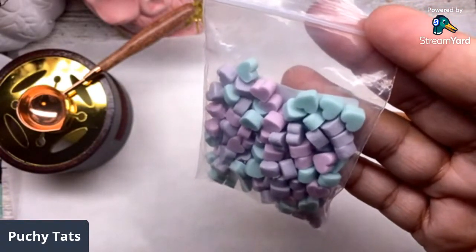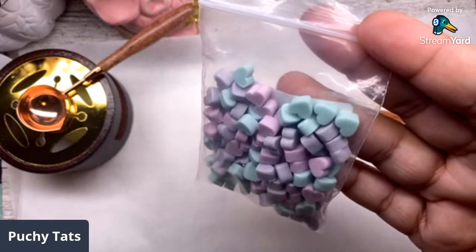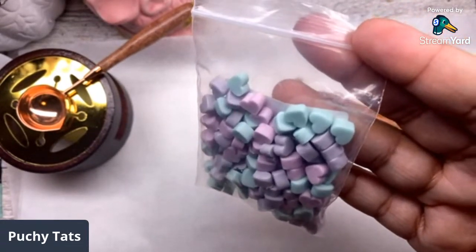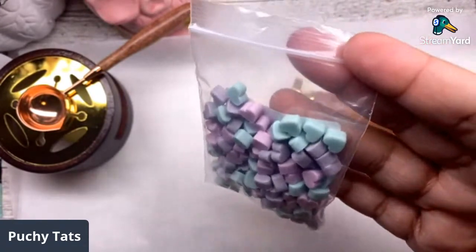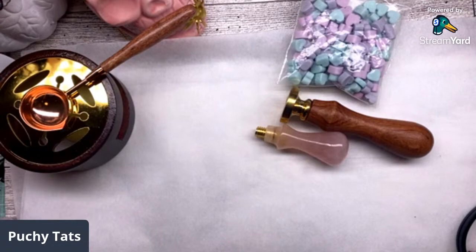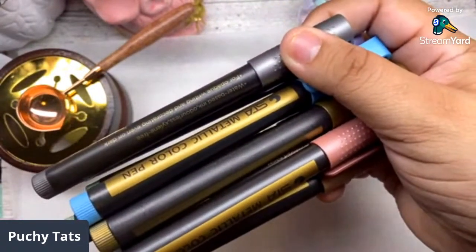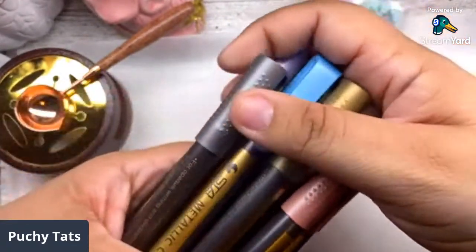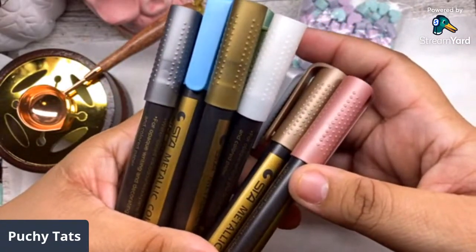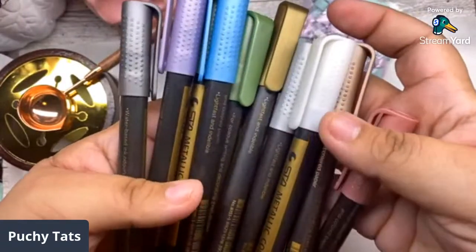This is gonna be the first time I have ever made a wax seal, so you guys gotta bear with me. I'm gonna try my best - it's gonna come out great either way! I also chose this pack of metallic marker pens, which is gonna be like the star of the show.